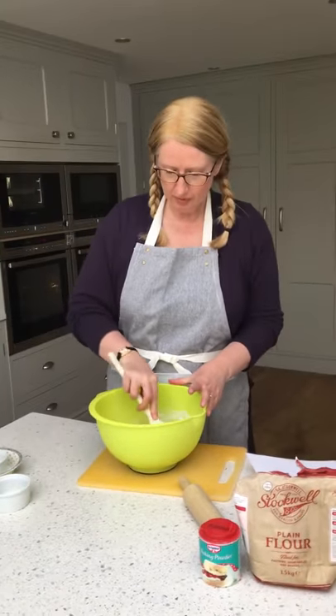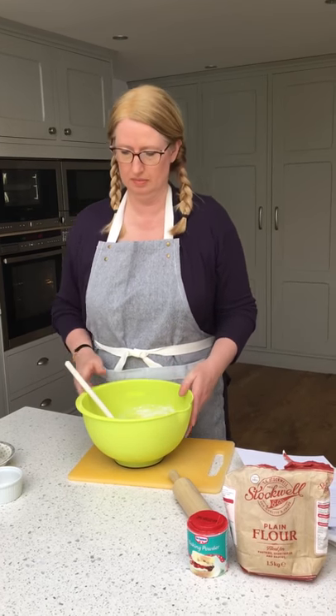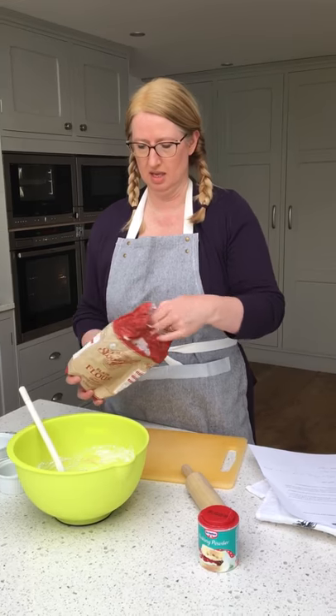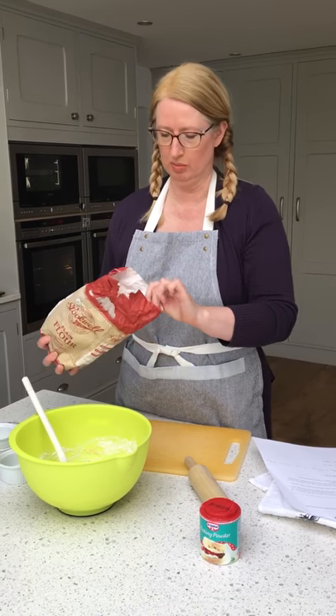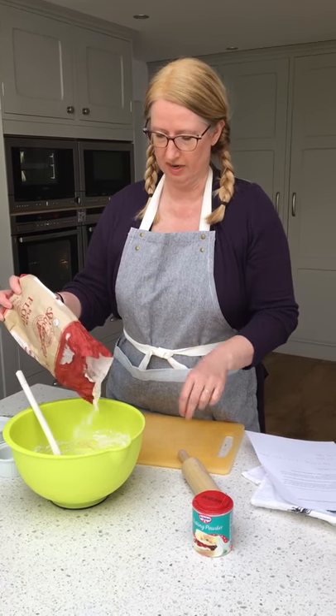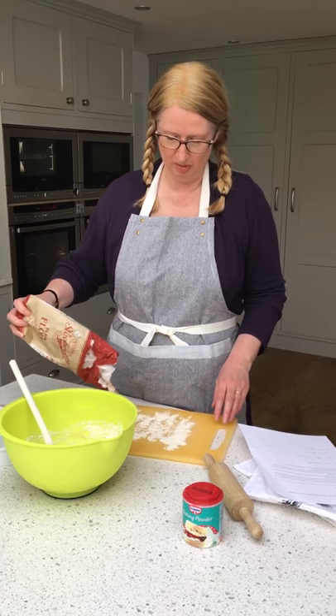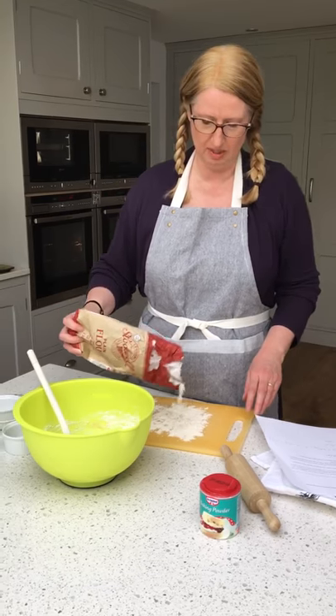So we've got our dough. It's a little bit sticky so I'm going to add a little bit more plain flour, and I'm going to add some plain flour to my board and we're going to roll it out in a minute.